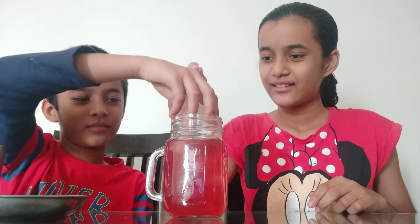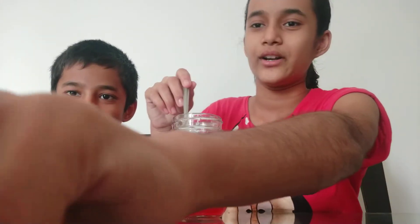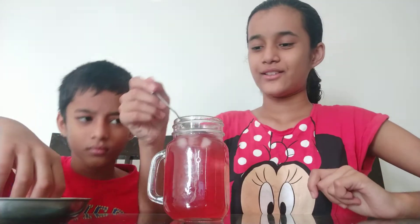Oh my god. I am going to add ice. I am going to add as much as I want. So wow, this is awesome.